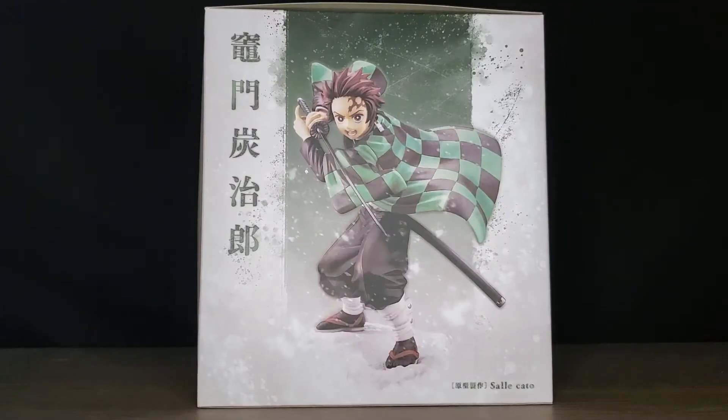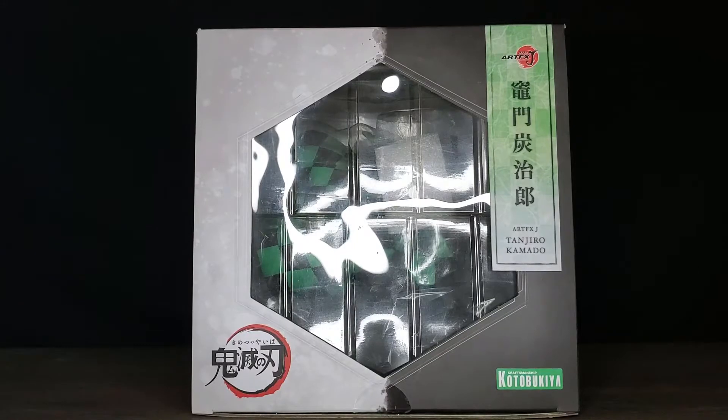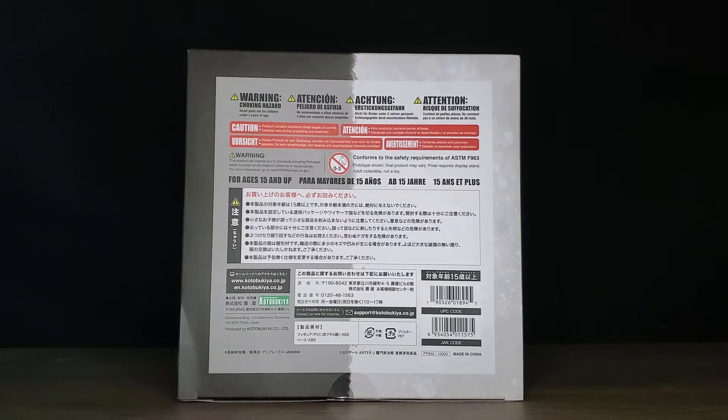Hello everyone, welcome back to another Demon Slayer unboxing and review video. Today I got the Artifx J. Tanjiro from Demon Slayer. Let's get right into it.